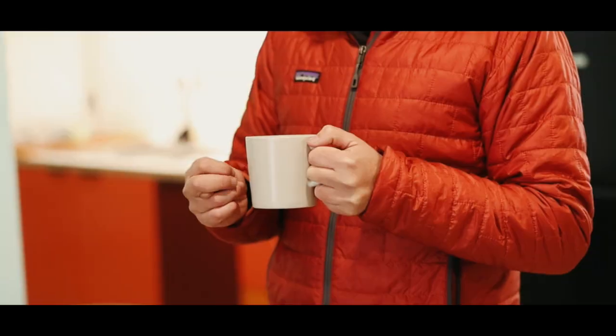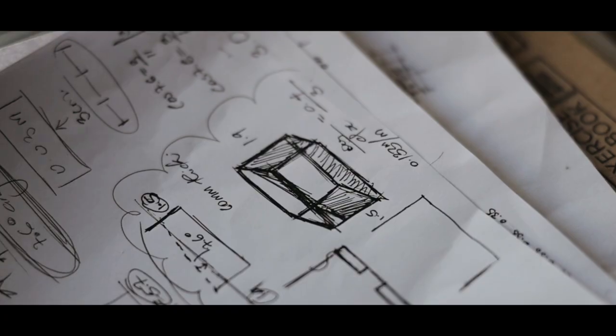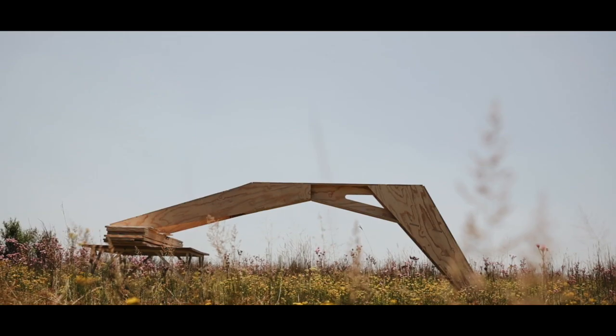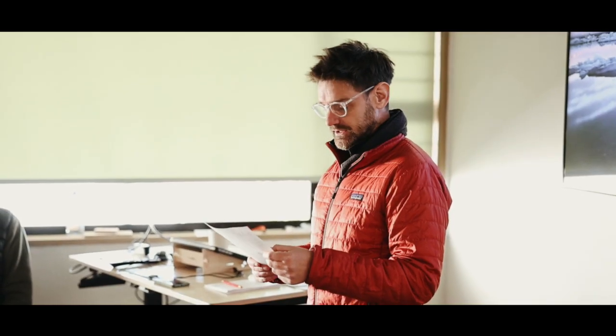Earlier this year we had the students design, prototype, build, test and even break a one-to-one scale structural element that spanned four meters using modular plywood parts. Now for the winter design and construction camps we've stepped up the brief, demanding even more from the students.